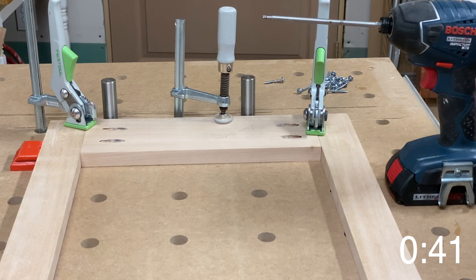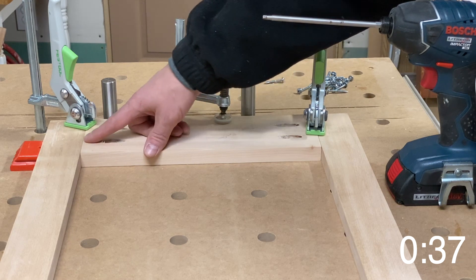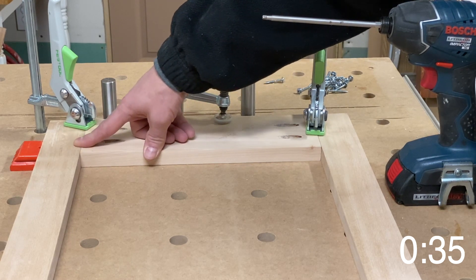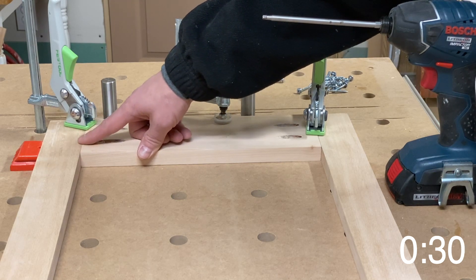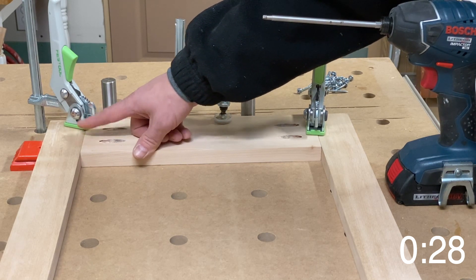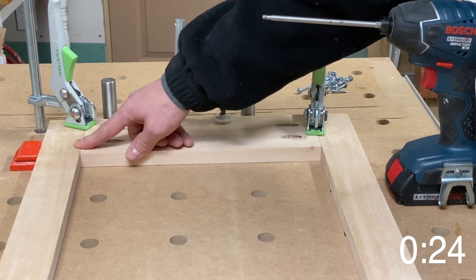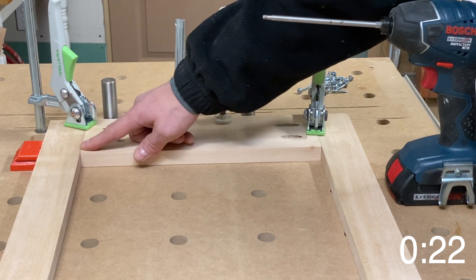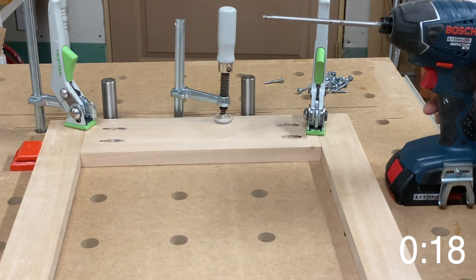One of the things we found with working with pocket screws is that if you don't have the joint clamped when you're putting in the screw, it tends to climb up toward where the screw is coming from, so it's important to clamp them level with each other. Kreg makes different clamps to help with that, and this is just a different solution.